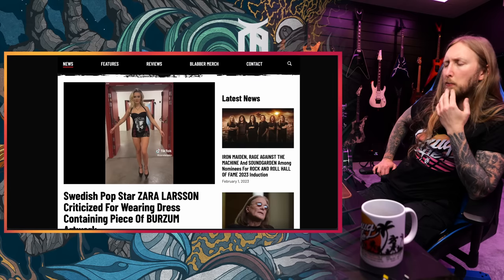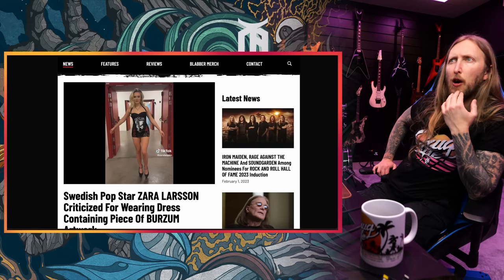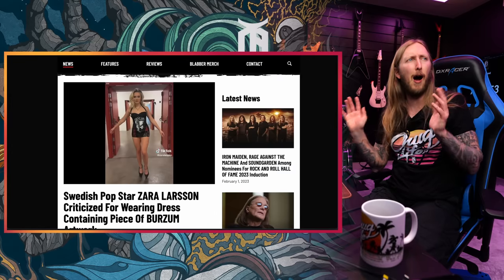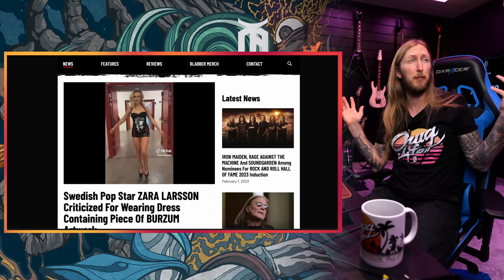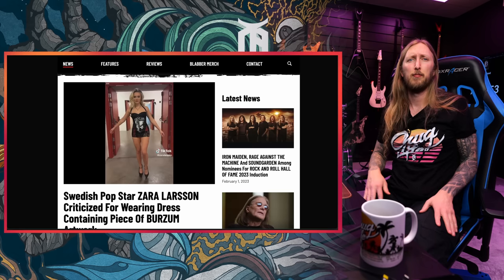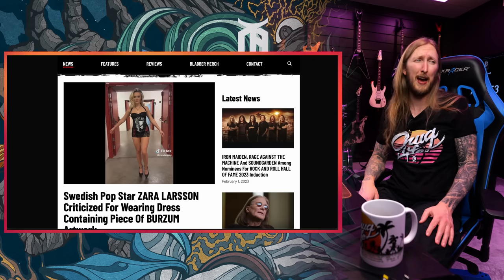I think people would probably be more mad about pop stars trying to be cool and hip by using death metal artists' artwork and shit like that. I remember the Kardashians were wearing Slayer stuff, and that pissed Gary Holt off and he made like 'Kill the Kardashians' merch and all that. Celebrities wearing stuff like this is just a little cringe. But they're just trying to be cool, man. They can wear whatever the fuck they want — in my opinion, who the fuck cares, really?